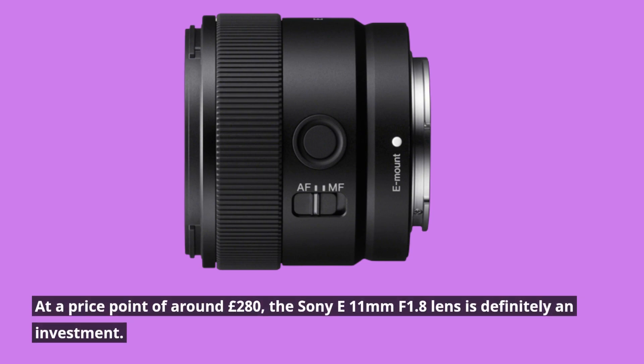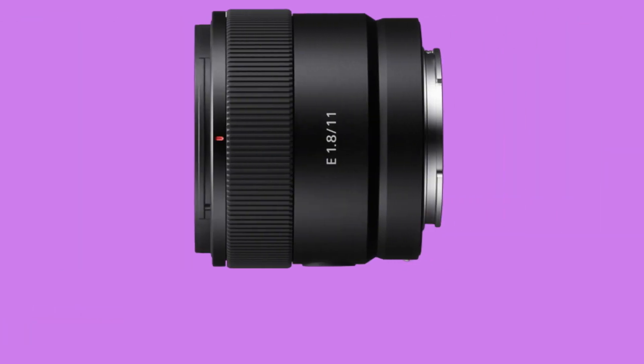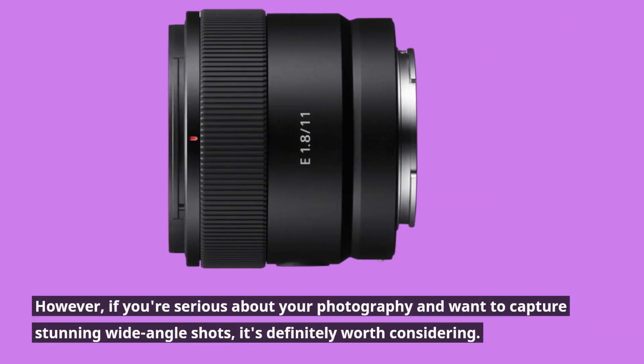At a price point of around 280 pounds, the Sony E11mm f1.8 lens is definitely an investment. However, if you're serious about your photography and want to capture stunning wide-angle shots, it's definitely worth considering.